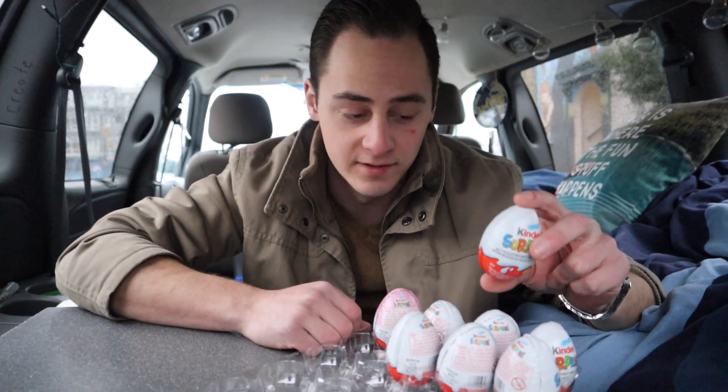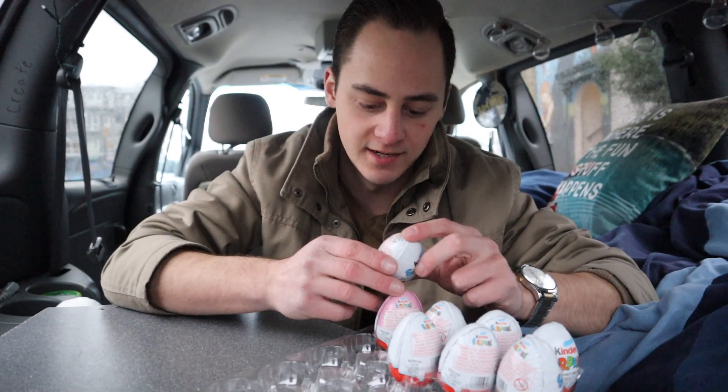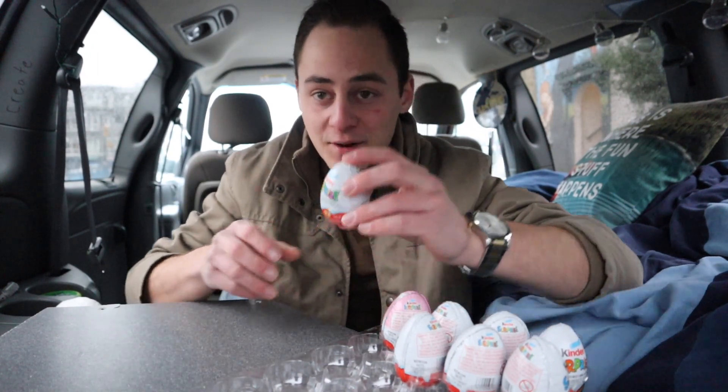If you're not three years old, you cannot have this — don't even think about it. Nutrition facts — 'please contact us by mail.' Oh yeah, just get me on my MySpace. Kinder is treating me well. There's the Kinder Egg Surprise — yes, I approve.